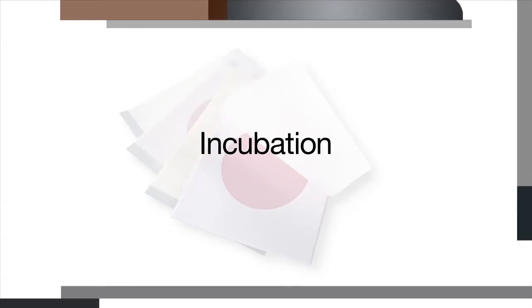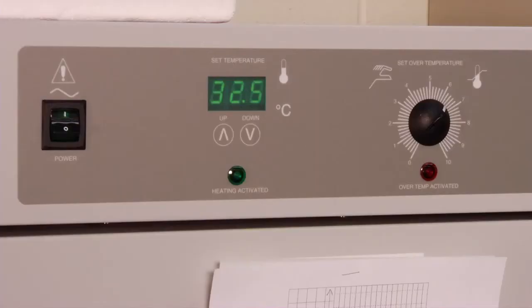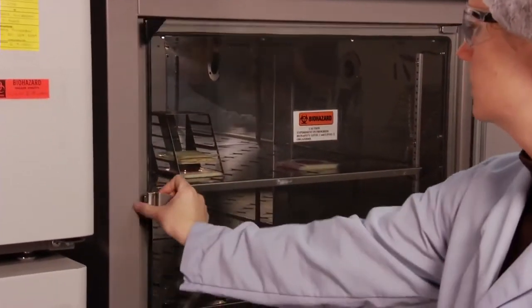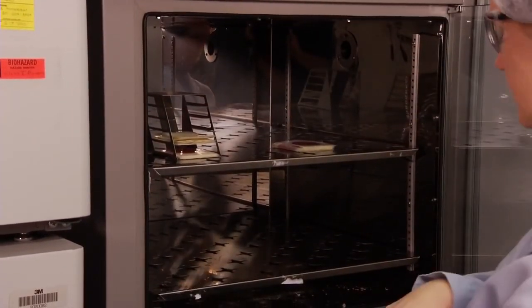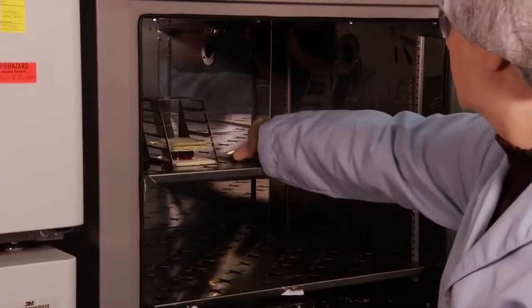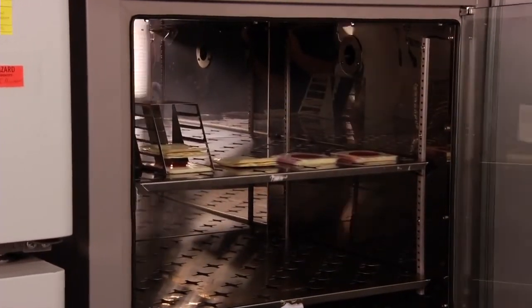When incubating 3M Petri film plates, the temperature of the incubator and the amount of incubation time needed will vary depending on which method you're using and the regulatory method being followed. Specific incubation information pertaining to a particular plate can be found in subsequent sections of this video.